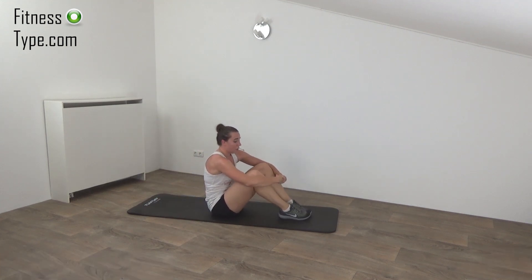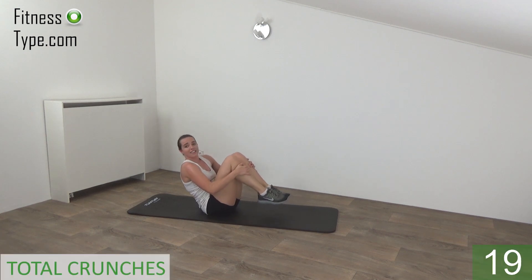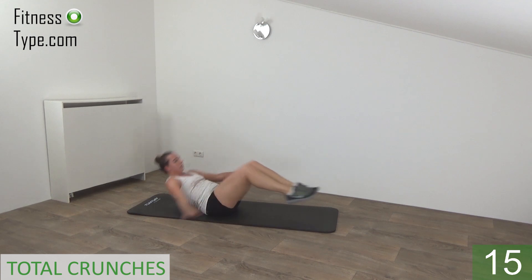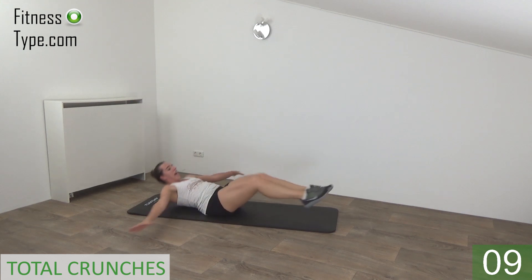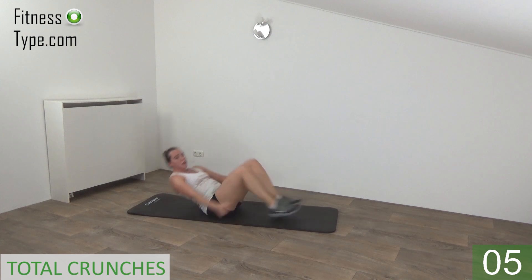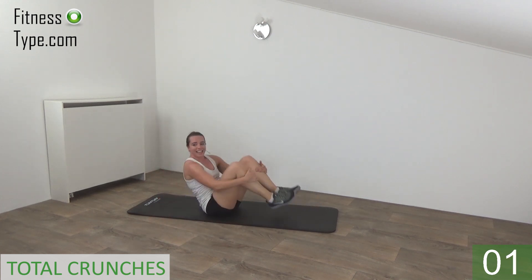Going to repeat this one more time. Get ready, feet off the ground and start. Out and in. Keep your feet and shoulders off the ground, tension on your hips. Halfway there. Pull your knees in. And we do one more. And release.